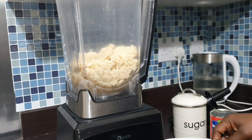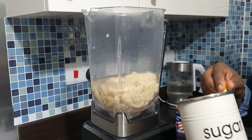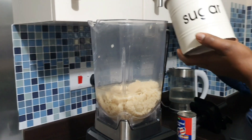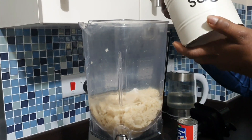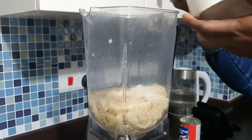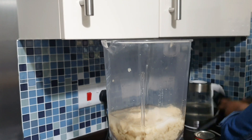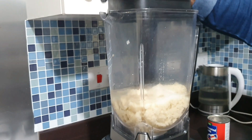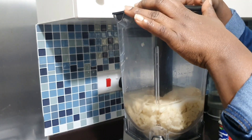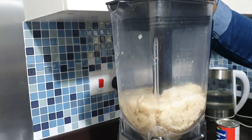Stay tuned and don't go anywhere — the vim is a very important moment here. Add sugar to your taste, and then I am going to blend them. Stay tuned and don't go anywhere — let's go!